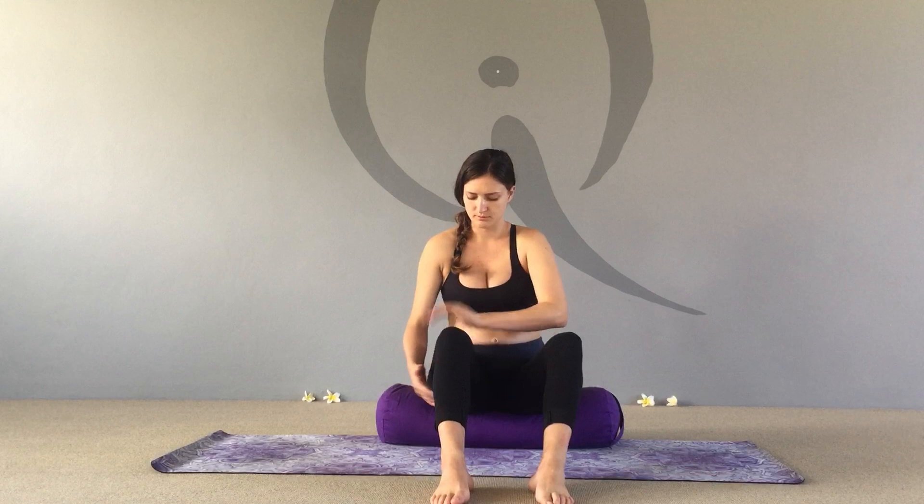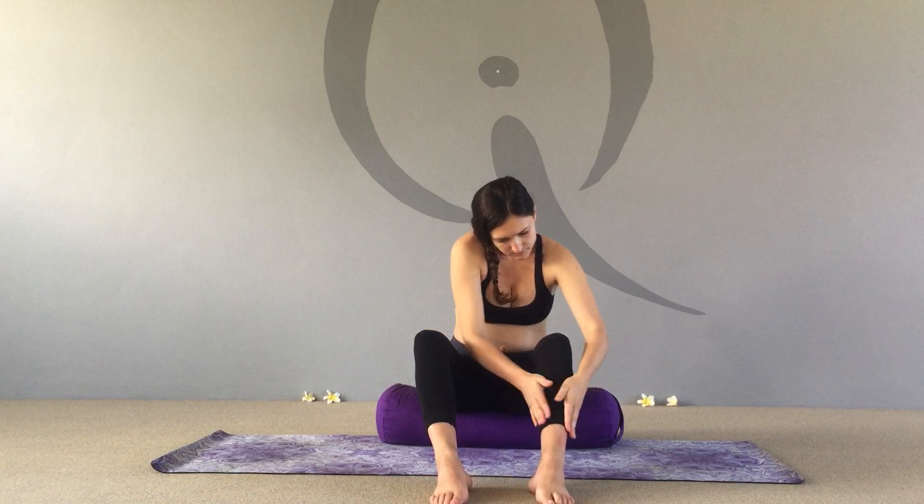We're going to tap down the outside, inside, and back of the leg — this is the bladder, gallbladder, liver, and spleen meridian — then over to the other leg gently, working the same meridians.